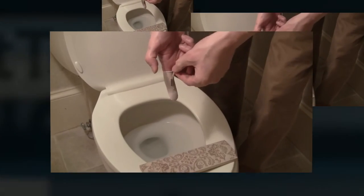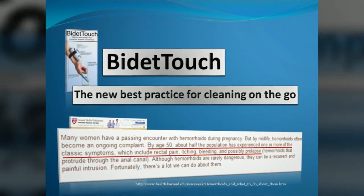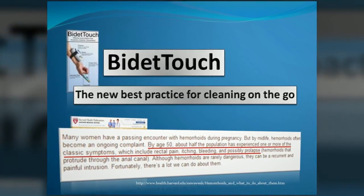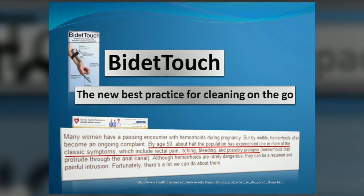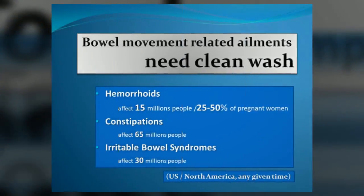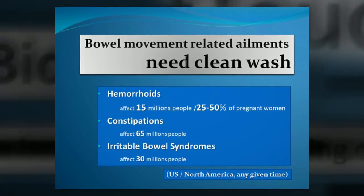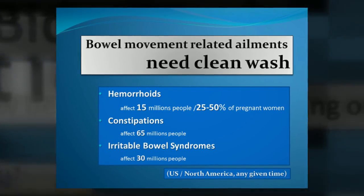After a wash, the finger cover and tubing tip are thrown away. Bidetouch provides a clean and comfortable wash anywhere you go, especially for those with hemorrhoid symptoms. Considering the fact that half of middle-aged adults will have to deal with the itching, discomfort, and bleeding associated with hemorrhoids, Bidetouch can have significant benefits on the overall health and comfort of many.